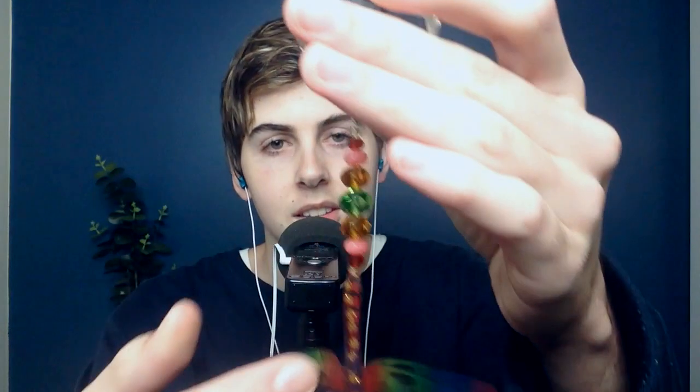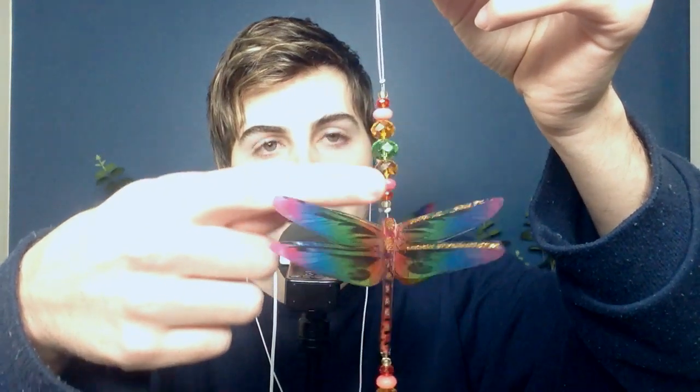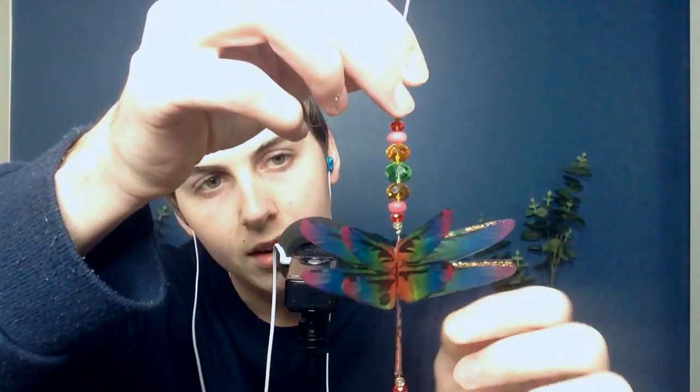It is this. Well, I don't really know what it is, but it's really cool looking. It's made up of colorful, reflective beads and these plastic dragonflies.